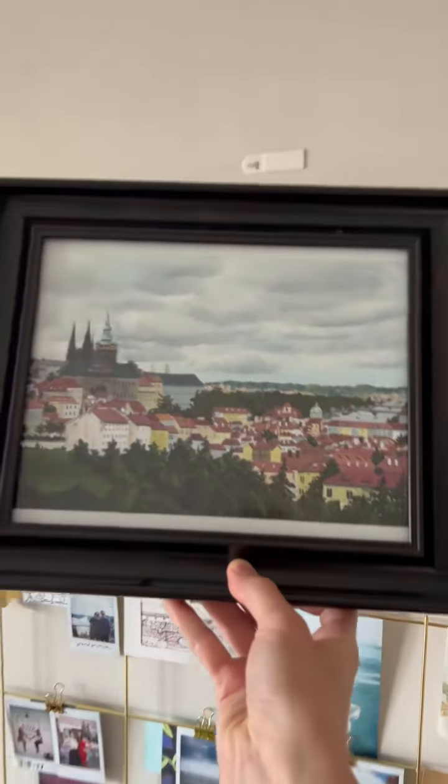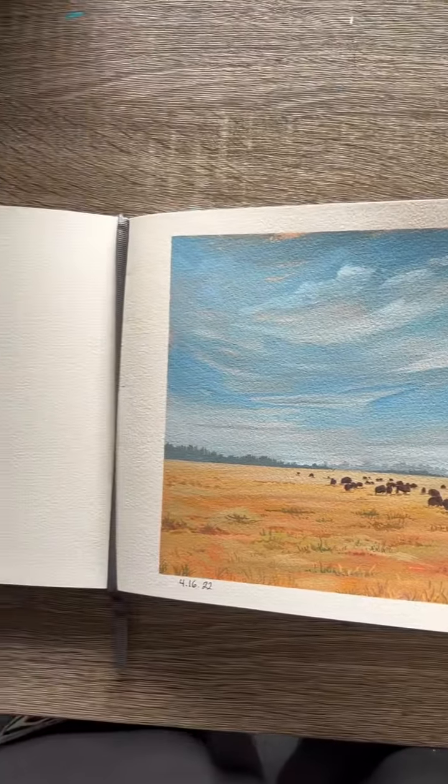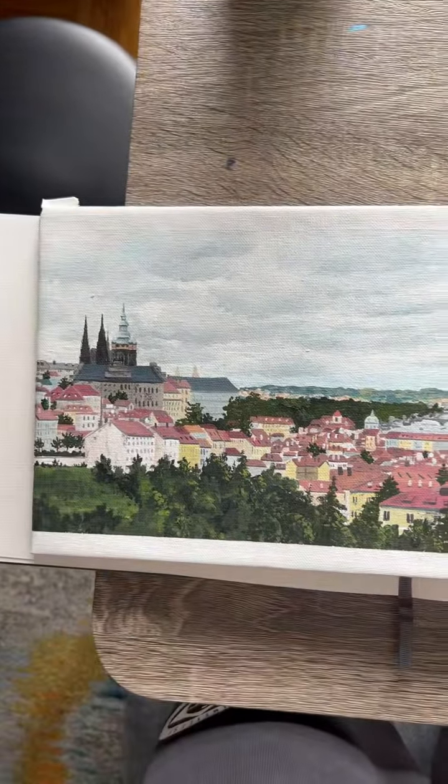Hey everybody! I've gotten a few comments and questions about how I make art prints, and since my process has changed since last year, I decided to make this video.